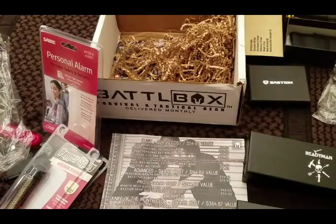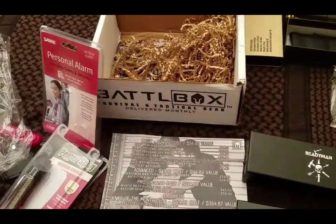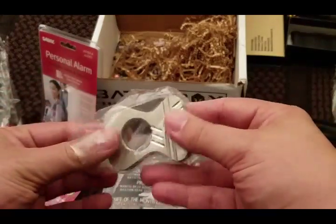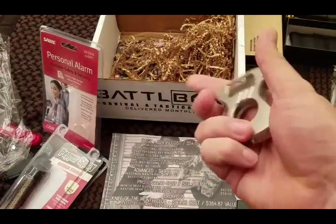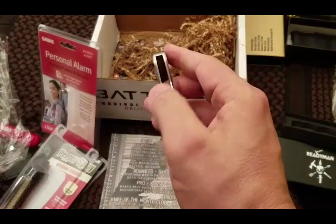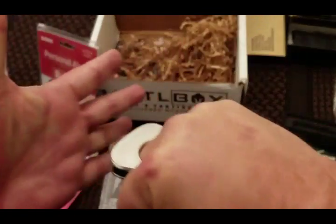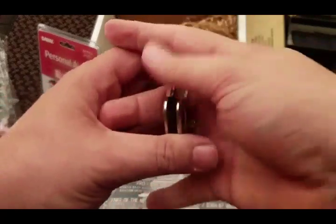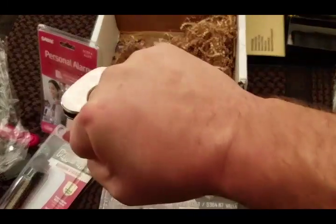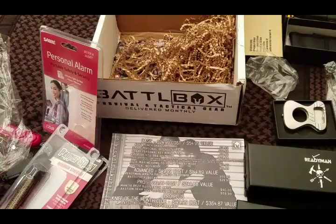Next is the Bashin Gear self-defense tool. I've bought several things from their website since being introduced to them in the EDC number two box. This is almost like a multi-tool you can carry — it has a knife opener, a bottle opener, a glass breaker, and if you put your finger through it, it functions like brass knuckles for self-defense. What's really cool is it fits right on my belt. I guarantee you I would not want to be punched by this thing. The value on that is $59.99.